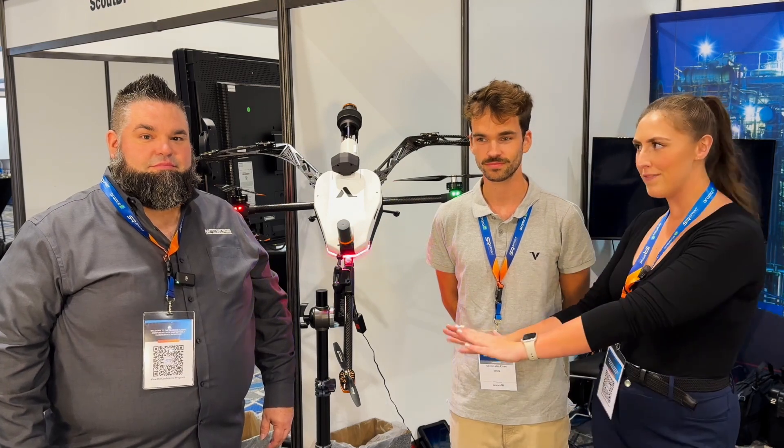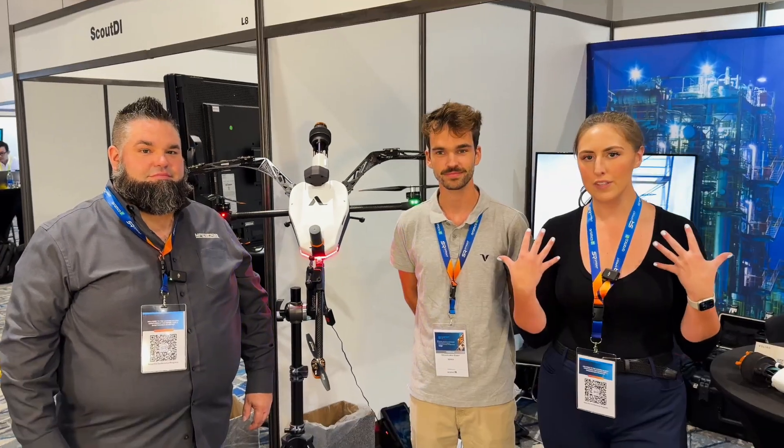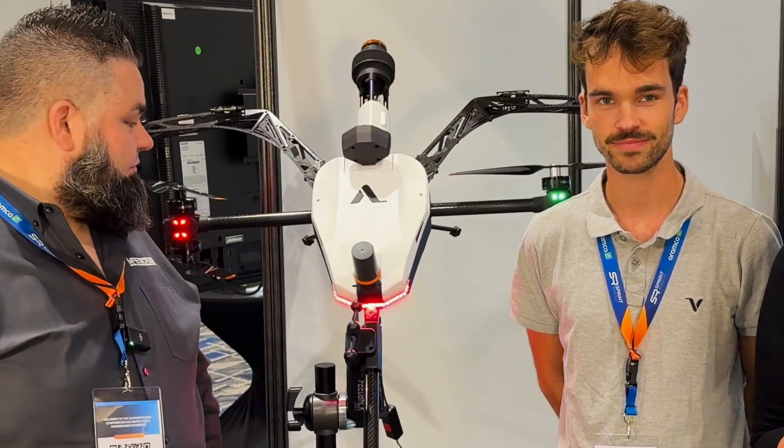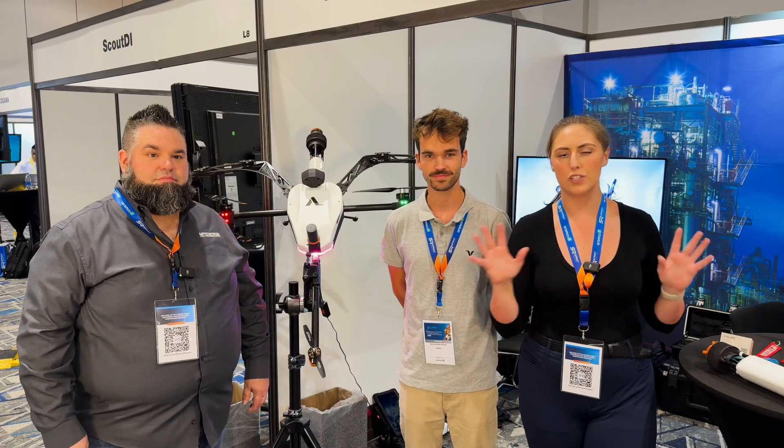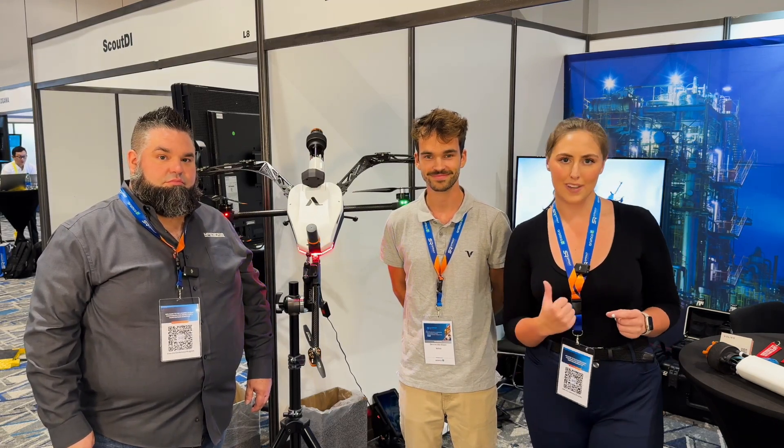Hey everybody, it's Jordan Yates. I'm here at the Sprint Robotics World Conference and I'm back with some of my favorite friends from MFE Inspection Solutions and one of their partners. They have this really cool drone that is new to the market in so many ways and it is just doing groundbreaking things. I'm going to step off camera so these two can tell you more about it.